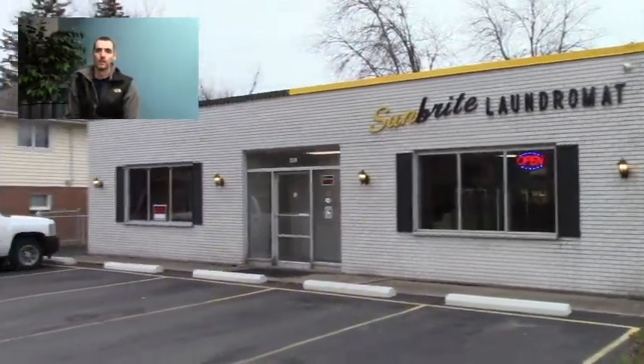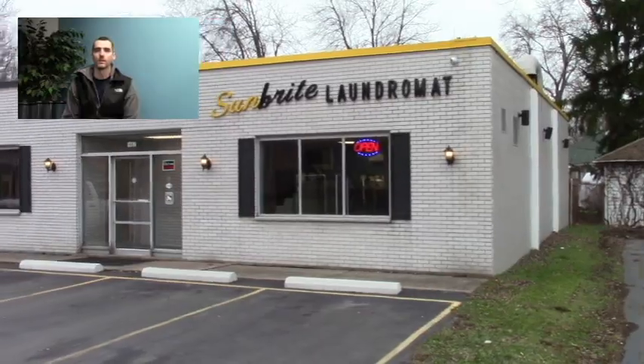Hey guys, we're back over here at the laundromat. This is the third video I did cleaning up these vending machines over here. This is week three — the first two weeks were pretty decent, we did about 15 bucks a week. I'm really surprised because if you saw my first video in the series, we did about 25 cents in two months. So it's definitely an upgrade.